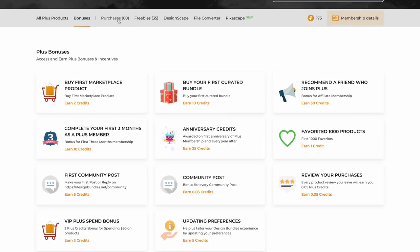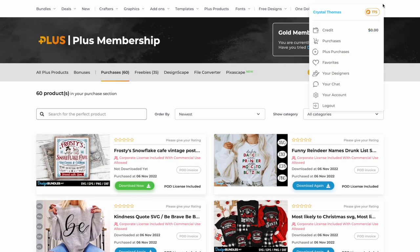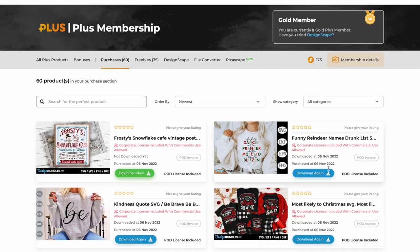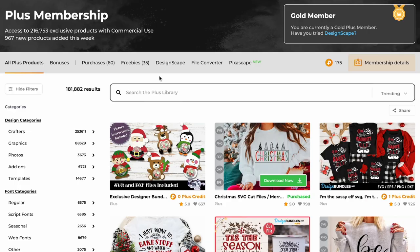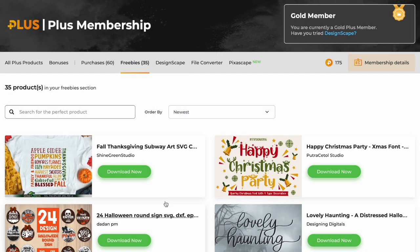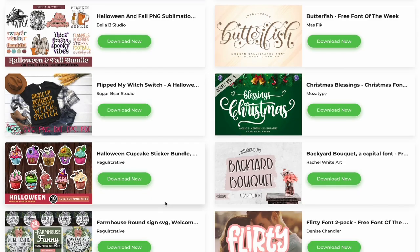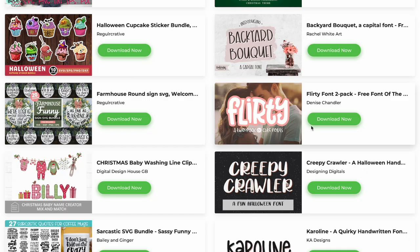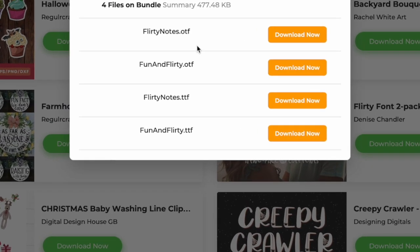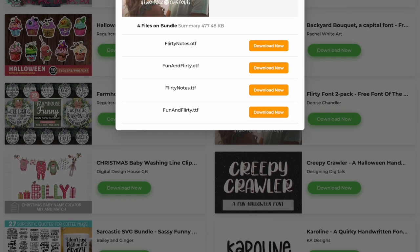You can see all your purchases under 'my purchases,' which you can also access at the top under 'plus purchases.' Moving into the freebies section, I have 35 of them here. Click on that and scroll through to see what freebies have been added. I can click download on a fun font, choose which version I want — I'll go ahead and choose the TTF — download it, and we're good to go.